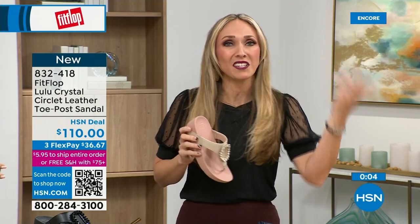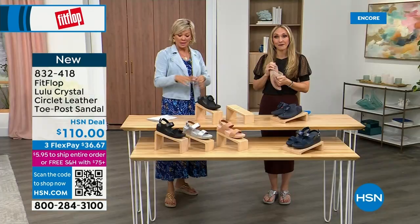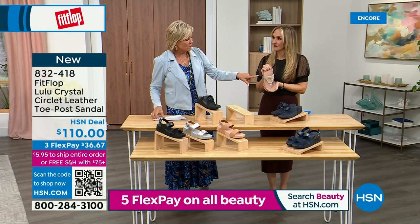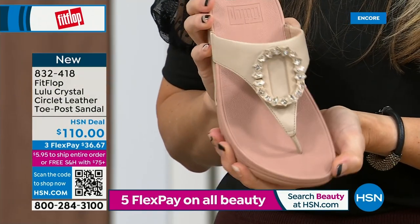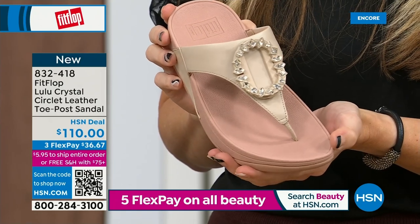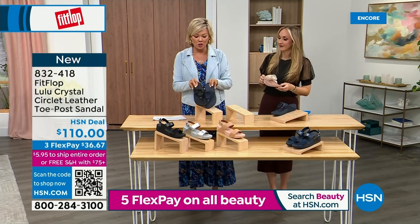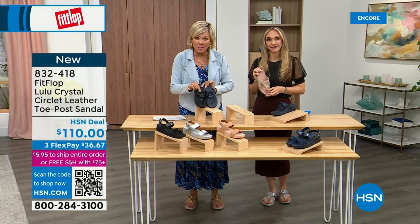If you want the rosy beige there's about 130 available in sizes five through eleven. The Navy and black side by side show the difference in the stones clearly. These are all leather uppers. Item number 832-418, on three or four flex — this qualifies you for free shipping for the rest of the day.